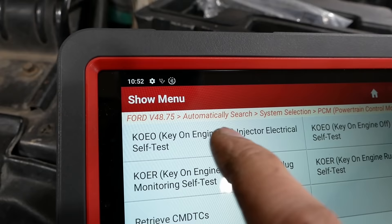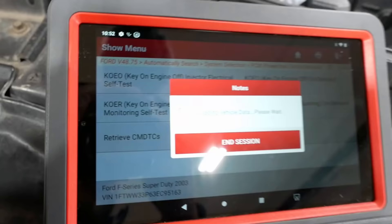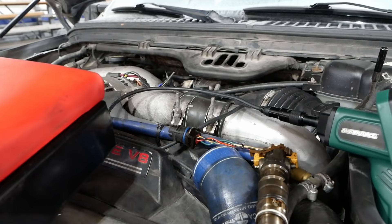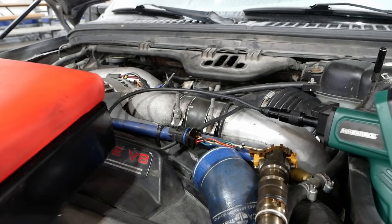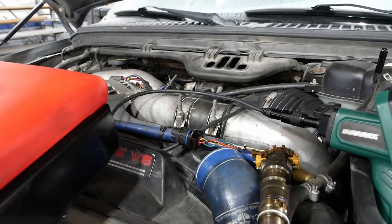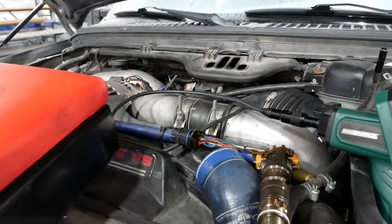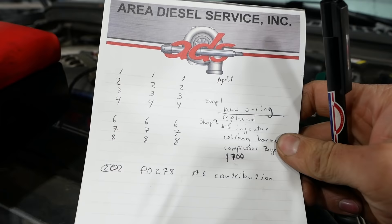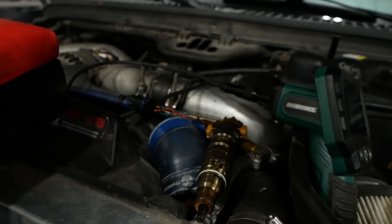We're going to do a key-on engine-off injector electrical self-test — some people call it a buzz test. We should hear it click each injector in a row: one, two, three, four, five, six, seven, eight. I did the buzz test a little bit earlier and we had no cylinder five.